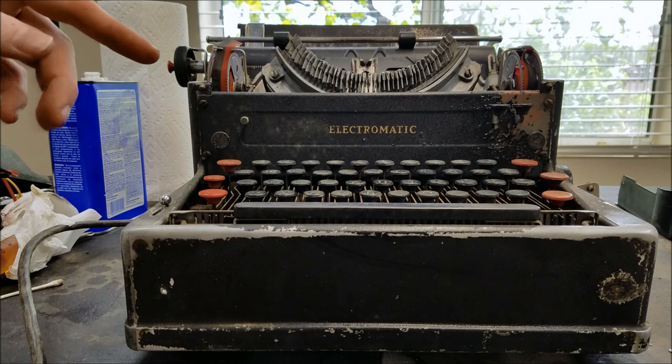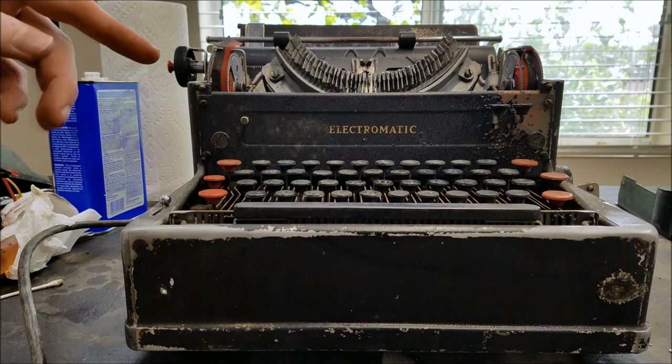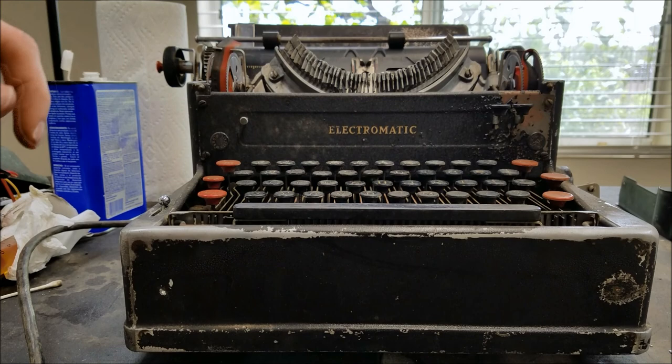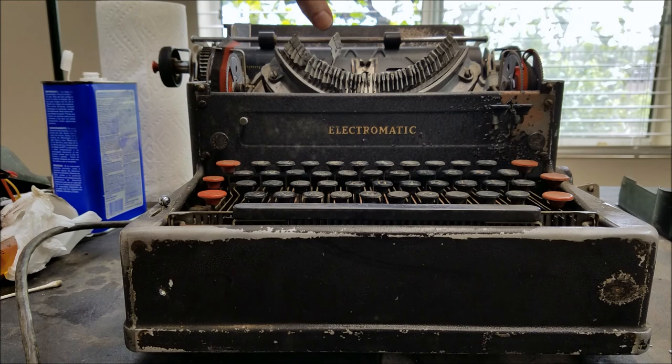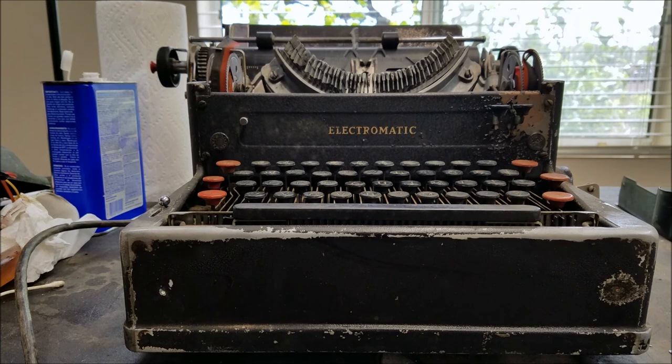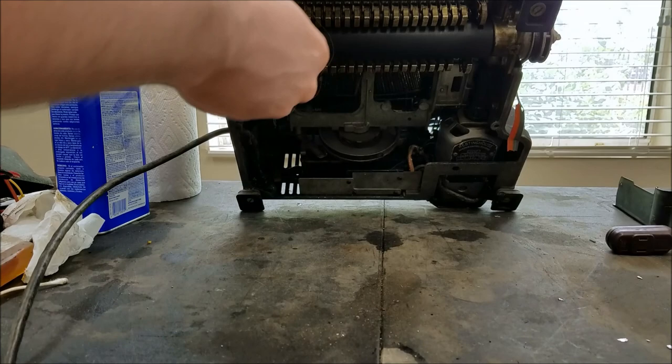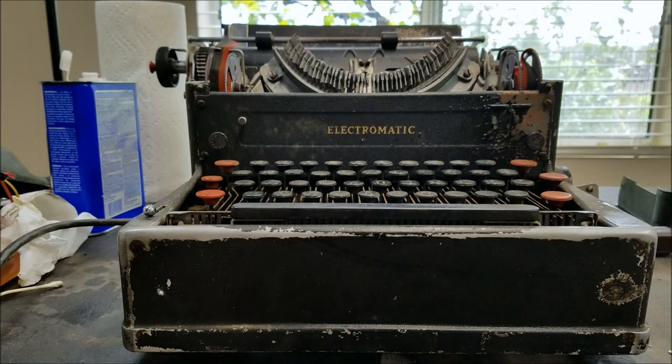A little more clean with lacquer thinner on that rubber drum. I just hit one key and it worked — let's see if another one will work. Almost — so it seems to be getting a little bit better. That key is still not quite right. I'll reset that and see if carriage return works. I think carriage return is not running directly off that shaft.